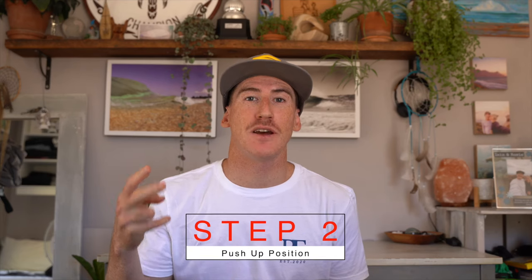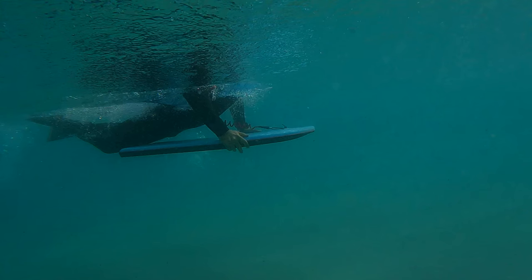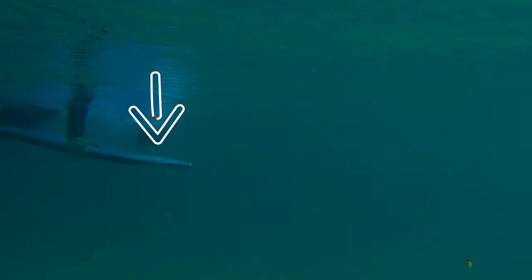The second step would be to go into a push-up position, submerging the nose underwater. In this push-up position, your hand placement is about where your elbows would be. I am pushing the board completely down in that push-up position, forcing the nose underwater.